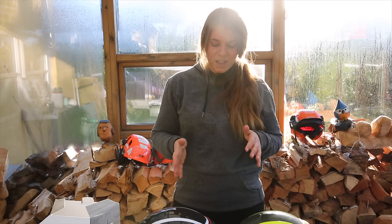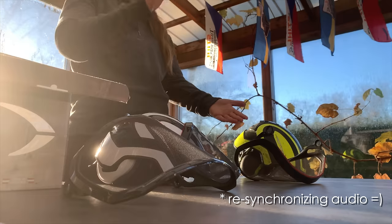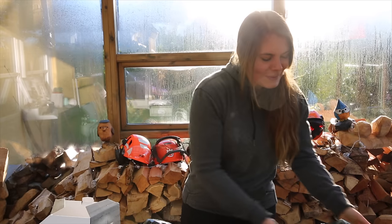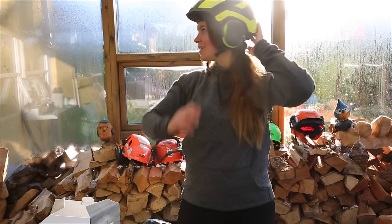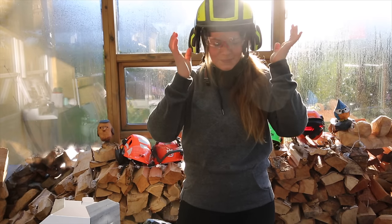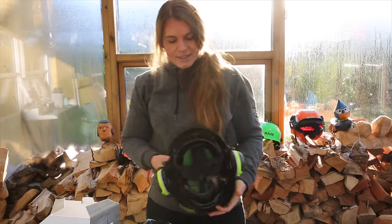I would definitely recommend getting this helmet — it's by far the best helmet I've tried. I love climbing with it. If you take off the visor, I do think this helmet looks a bit like a weird eggshell on my head without it. I guess I could just wear it like that, but I like it with the visor on, so I'm keeping it.